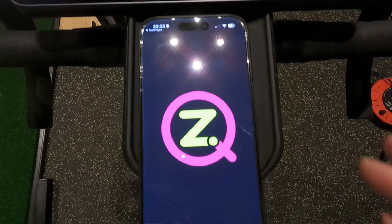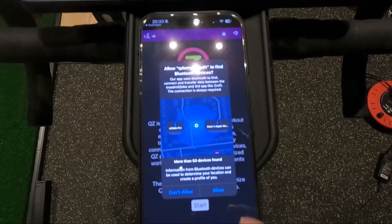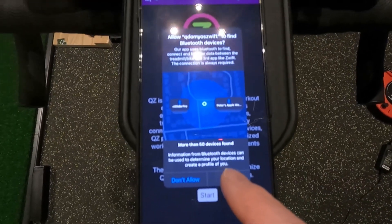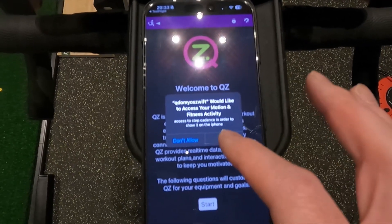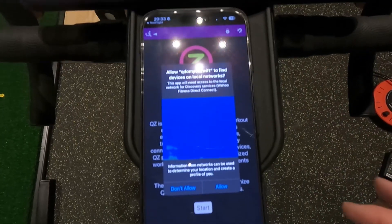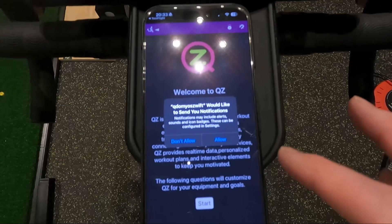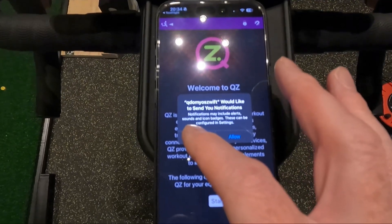Now we can open it. Immediately, we're faced with a few options. Do you want to allow it to find Bluetooth devices? Absolutely, otherwise it's not going to work. Do you want it to monitor your fitness? Yes, because I like my stats. Do I want it to find devices on my local network? Yes. And would you like it to send you notifications? I don't really — I'll say no to that.